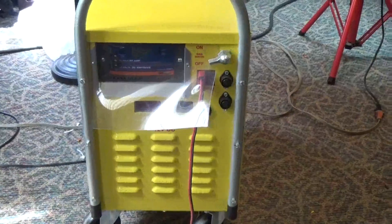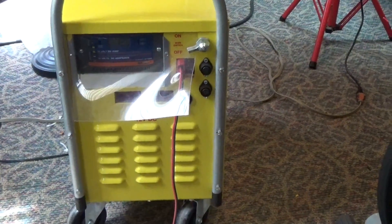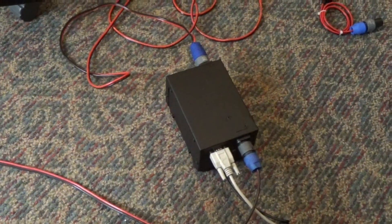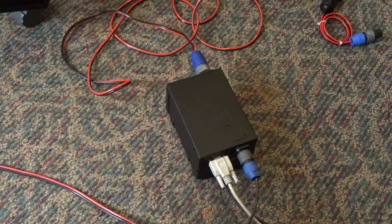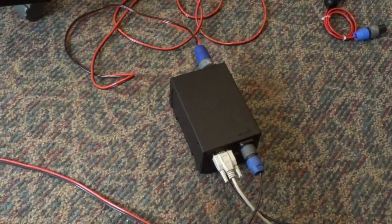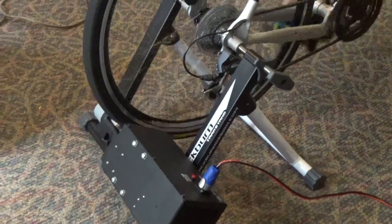We're putting that energy right now into the Sunrunner battery bank, but you can charge any battery or any power pack you want. We're measuring it to prove we're actually making good power using the Watch View sensor. We'll do a separate video on the Watch View because there's so many other things we can do with it. This is Engineer 775, signing out.